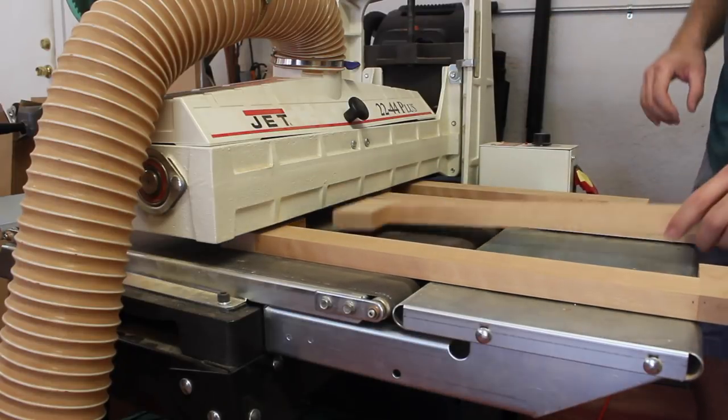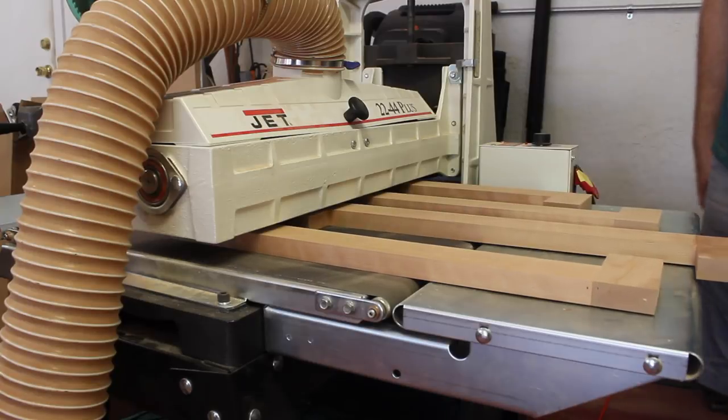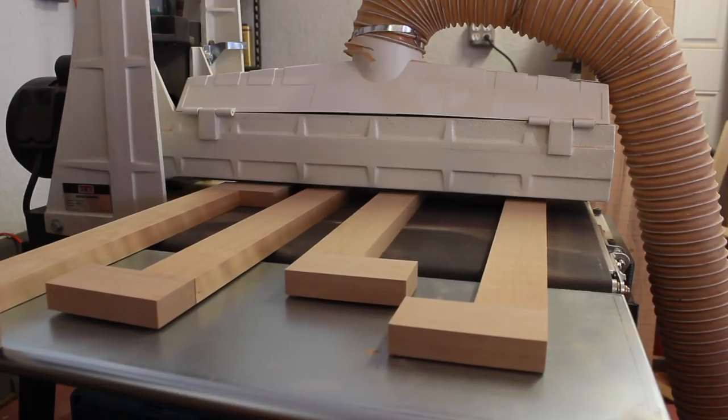With the stretchers dried, I could run them through the drum sander to make sure that all of the surfaces were nice and flush. I couldn't do this with the planer because I have two different grain directions — it would probably get a lot of tear-out on those vertical stretchers.